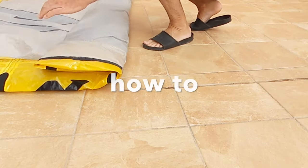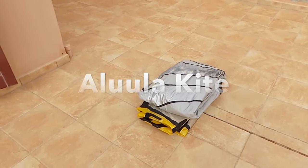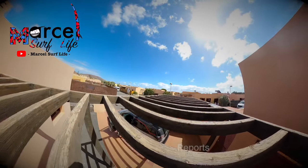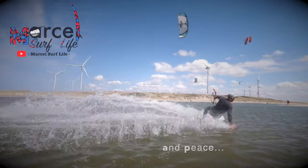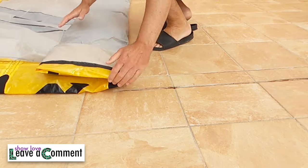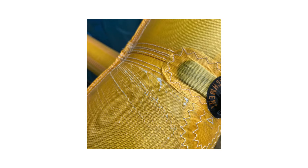In this video I'm going to explain to you what to consider if you pack your Alula kite. Do you want your Alula kite to look like this? No, definitely not. So I'm going to explain to you what to do and how to pack your kite if you want to prevent your kite looking like this after several months.